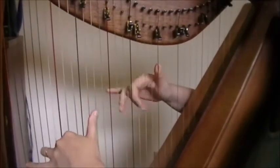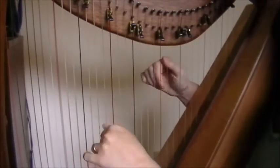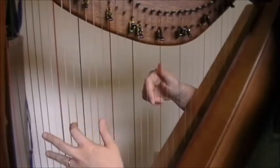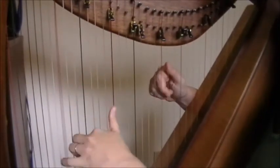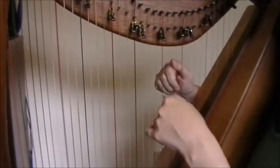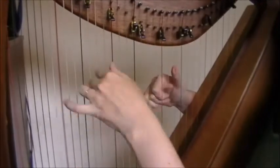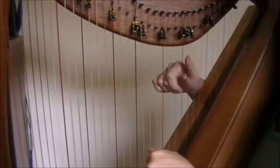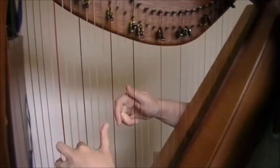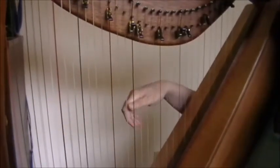Now for the B part. We're going to start with an A minor, to C, D, back to C. So again that's: A minor, C, D, C, D. And then G, C, D. Back to G, D, E minor, B minor, C, D, G, D. So one more time for the B part: A minor.